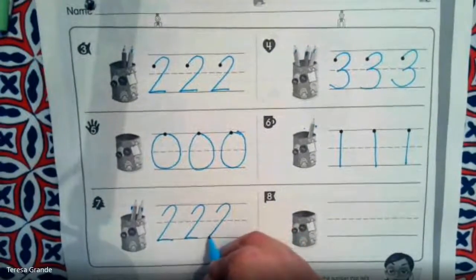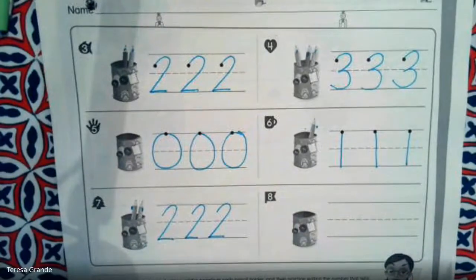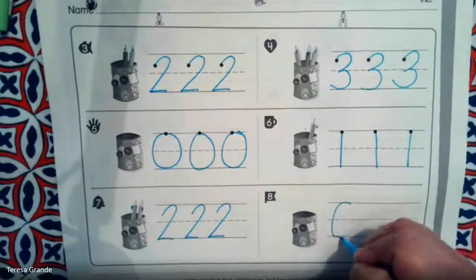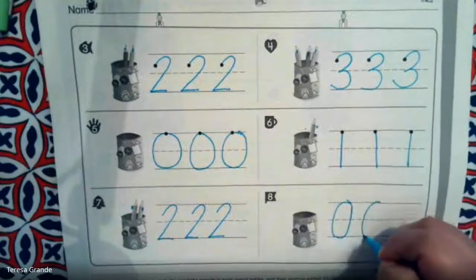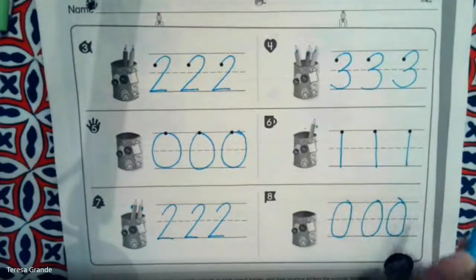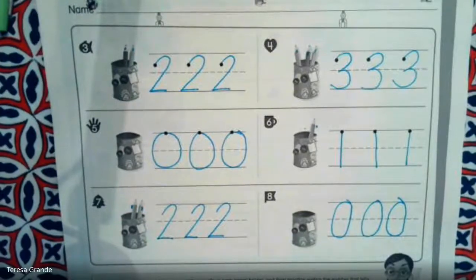We're going to practice writing our number two. How many pencils are in this cup? Let's count them. Oh, there's nothing to count — there are zero pencils in this cup. Excellent work today, kindergarten. Today we learned how to read and write the number zero.